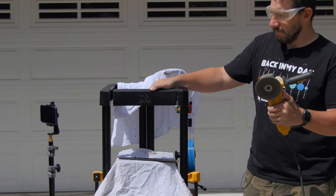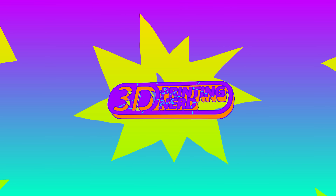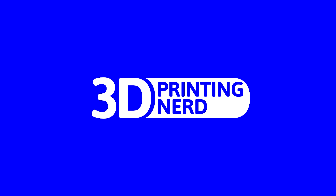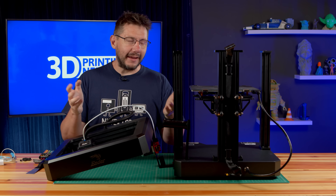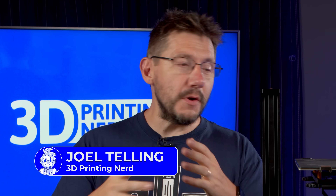An angle grinder? There you are. Welcome back. This is the Ender 7 from the stream, and it's in pieces, and we'll explain why here in just a bit. But let's just first go over the stream.